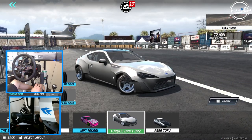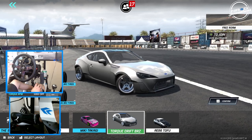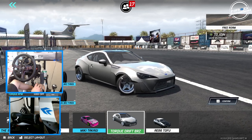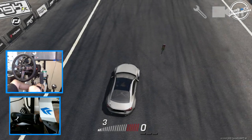Here on free roam, we're going to be running the Torque Drift BRZ thousand horsepower. It's a car I haven't driven a lot of, so it's something I actually want to start driving more. So we're going to go into the game with this car on base tune and see how we can do. Hopefully we can do a decent run.